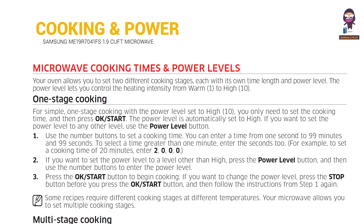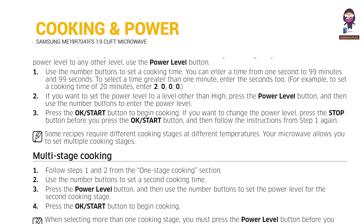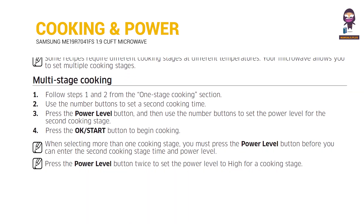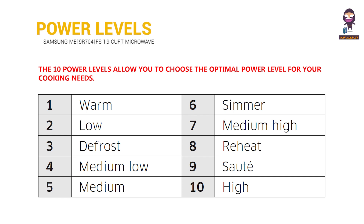Microwave Cooking Times and Power Levels: One Stage Cooking. Multi-Stage Cooking. The 10 Power Levels allow you to choose the optimal power level for your cooking needs.